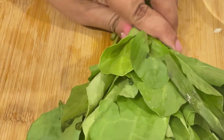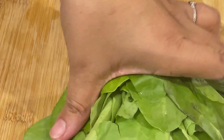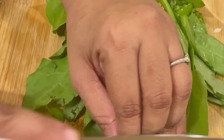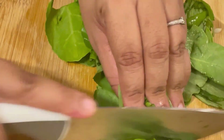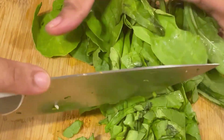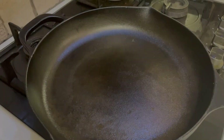Next, prep the spinach. Run your knife towards the stems to detach them, then roughly chop the spinach into julienne-sized pieces from start to end. If you're using baby spinach, you don't need to cut the stems — you can directly chop them into small pieces or juliennes. Now that all our ingredients are prepped, let's start cooking.